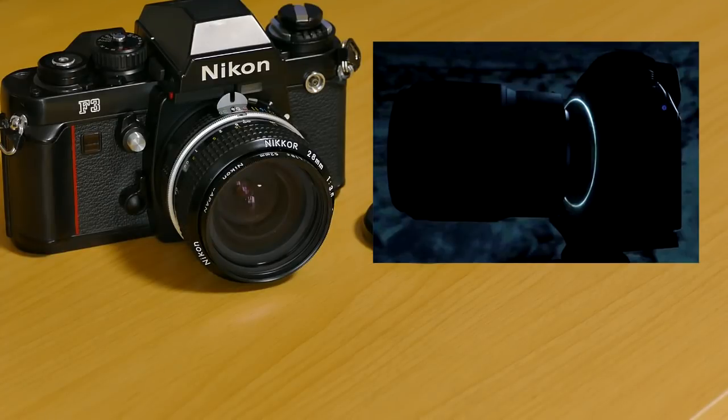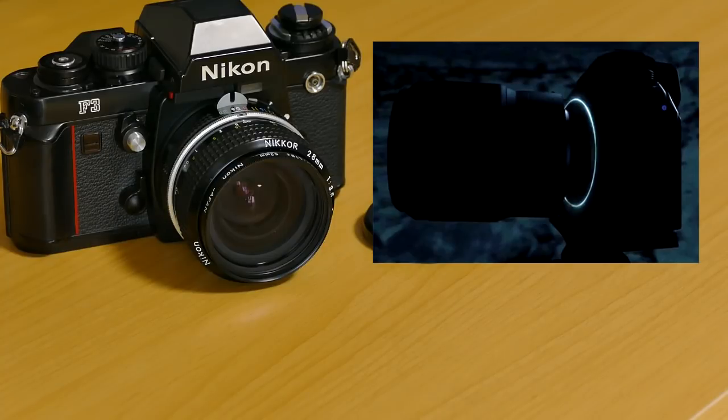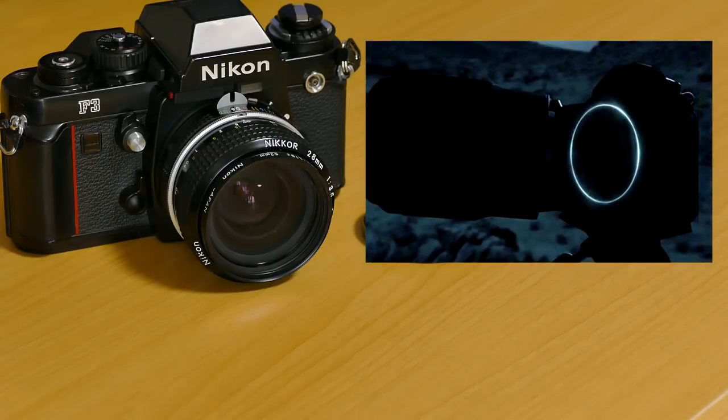セットレンズに関しては24-70mm F4の標準ズームレンズが付くみたいですね。その他には50mmとか35mm F1.4みたいな単焦点レンズが2、3本用意されるみたいです。マウントアダプターに関しては全てのニコンレンズが使用可能と。まあ当然ですよね。ただ他社のオールドレンズ、私のようなオールドレンズ使いですね。これは安価なマウントアダプターが出るまで相当時間がかかりそうですね。出てきても1枚、2枚みたいな、そんな感じがするのはでかいですしね。